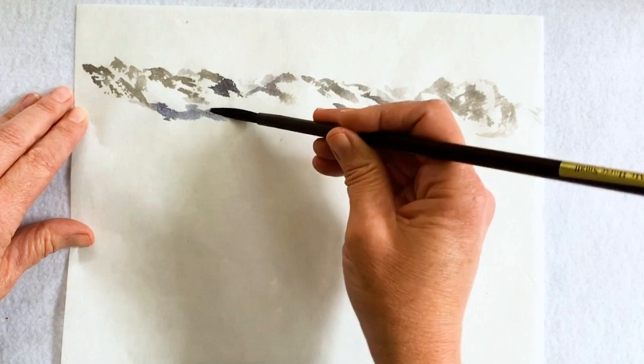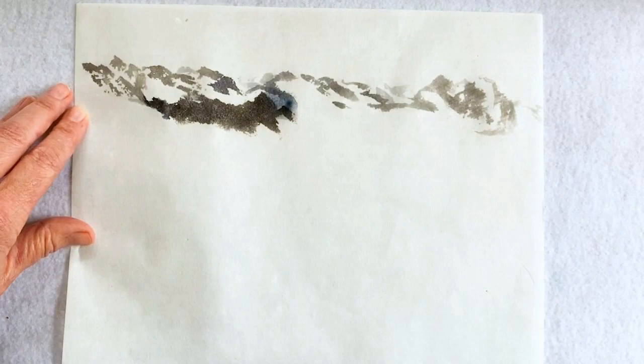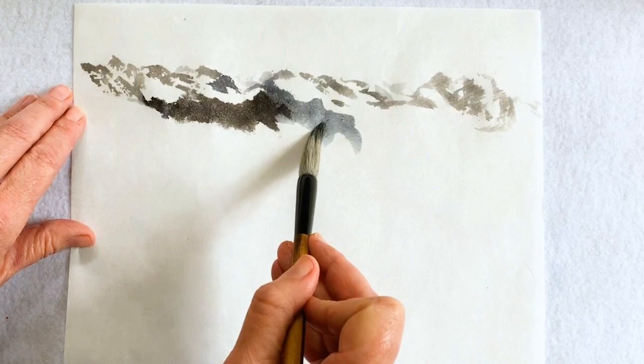I've switched from the mountain horse brush to a large flow brush here to get a different texture. I'm mixing between that rough texture and starting to get more of a blend.